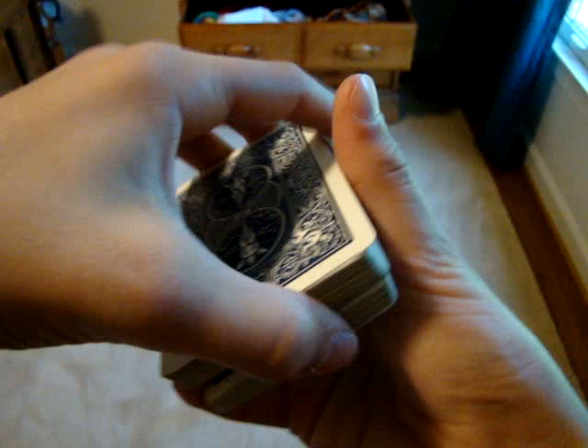Pop it out, come up. Riffle. Now, to control it to the bottom, it's pretty much just the same thing without those two breaks. So you get your selection, you pop it out as you would like the delta pass — this is exactly the same position — but you pull up, clear the side, and just square it up and give it a riffle.